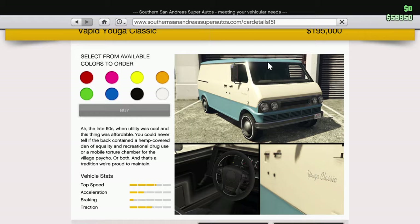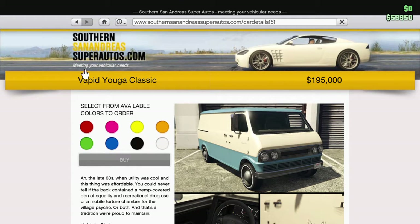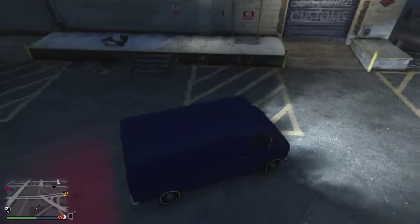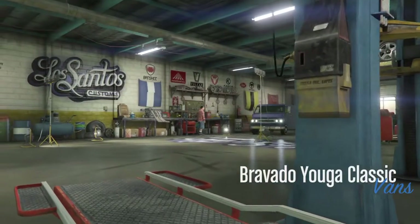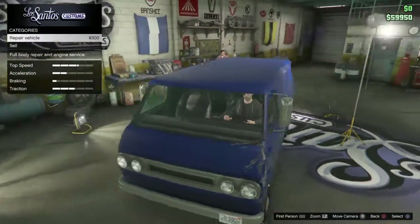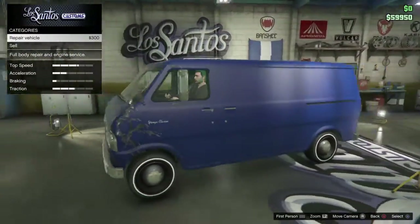When I first looked at this van, I was like, oh yay, finally I'm going to get a nice van with actual interior. And then I looked at this picture here — this doesn't really make sense. Now I'm going to go into Los Santos Customs. Bravado. So I think Rockstar did a little bit of a misspelling for the website — it's actually the Bravado Yoga Classic.